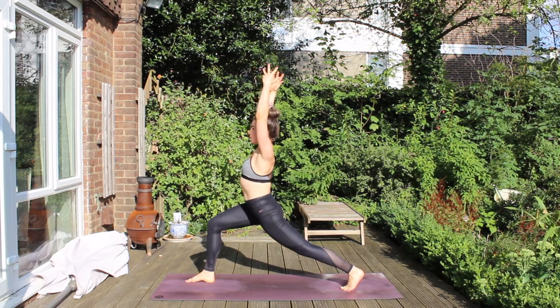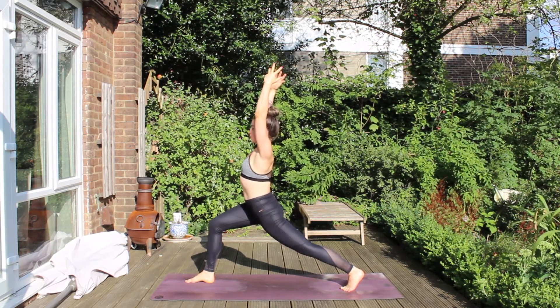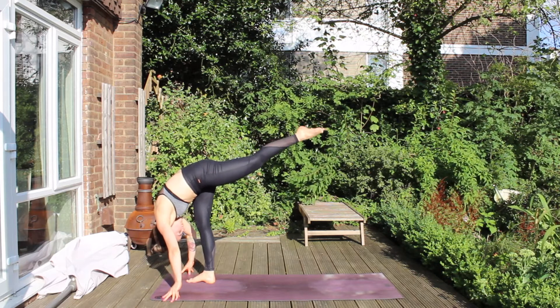Hug the thighs together, square the hips, and push through the arms, reaching the fingertips high toward the sky. Keep hugging the thighs, lunging into the right knee. Then place the hands either side of the right foot, lift the left foot to the sky — standing split.